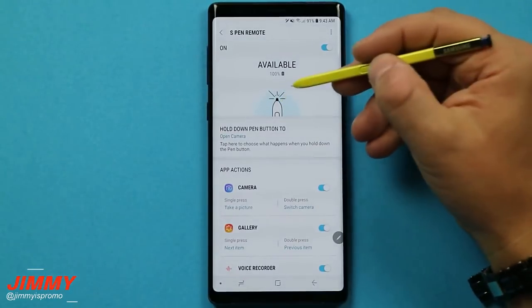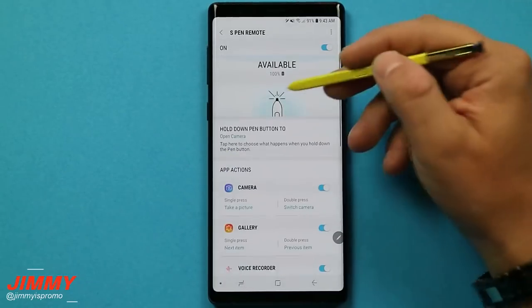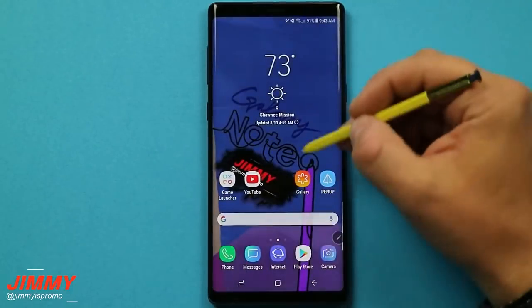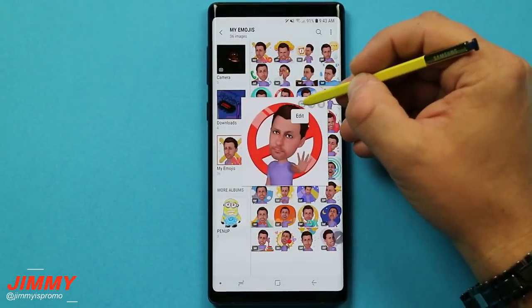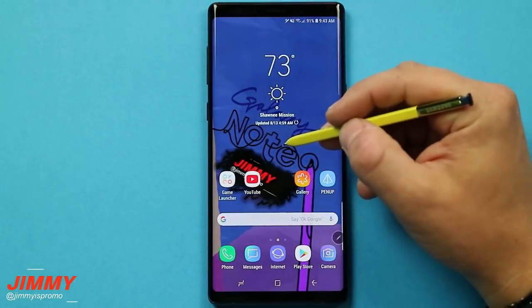Now the S Pen does have a small battery inside. It will last you up to 30 minutes or 200 clicks of that S Pen button. But once the battery is depleted and it's showing 0%, you are still able to use the S Pen with the everyday use that everybody is used to — which is the air view. You also have air command and direct pen input, the way the S Pen interacts with the screen either by touching it or hovering above.